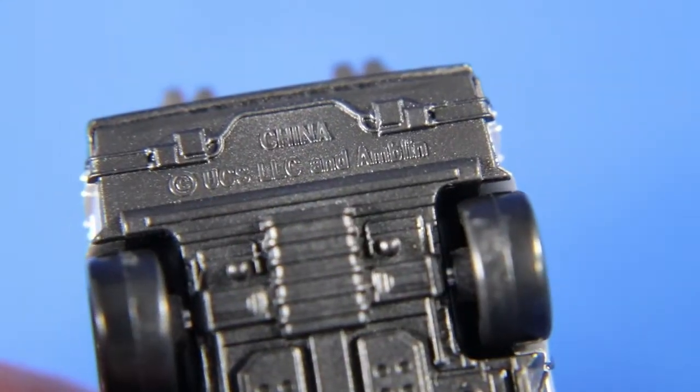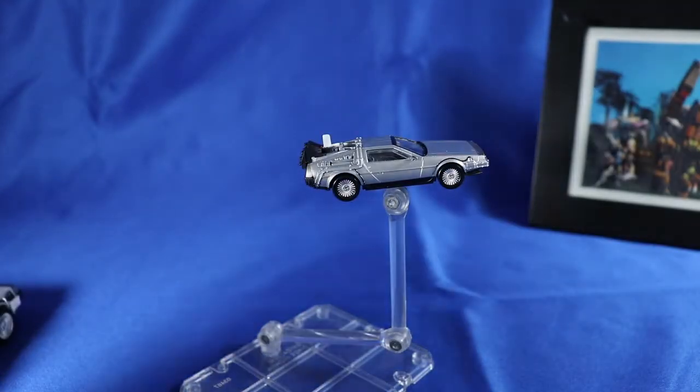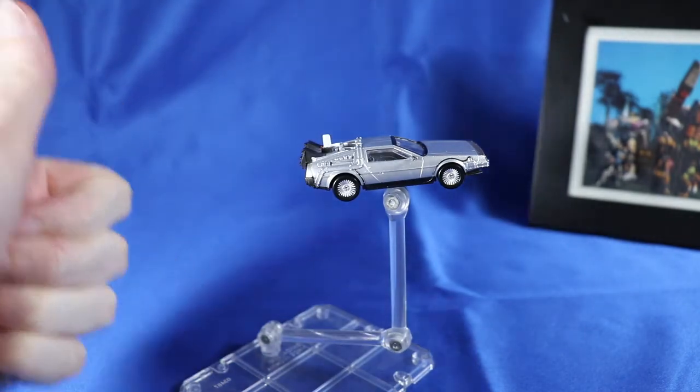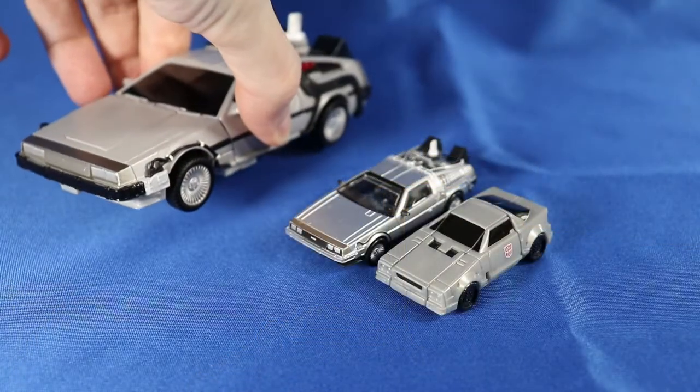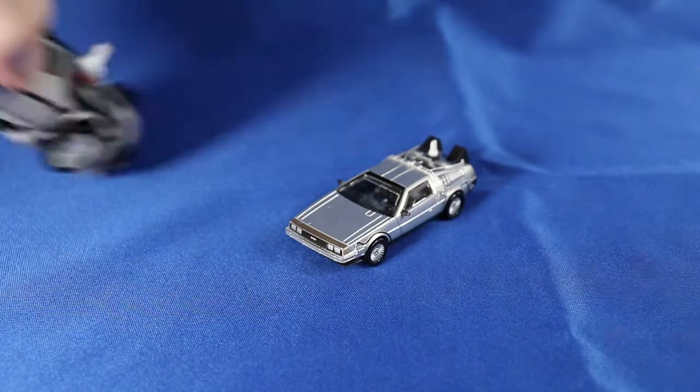Underneath the car is engine details and a plug for the flight stand, if you happen to have the Part 2 hover car. Comparing it with my Back to the Future Transformer Crossover Gigawatt and the Micromaster Swindler, you can get a decent feel for it. It looks all right.